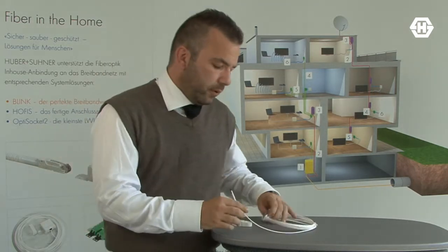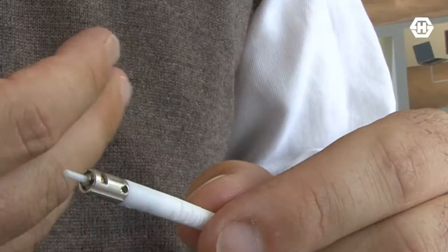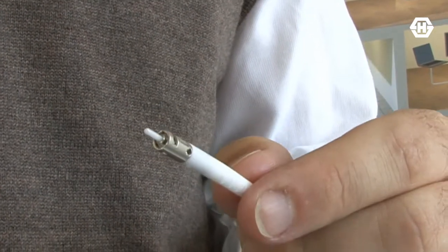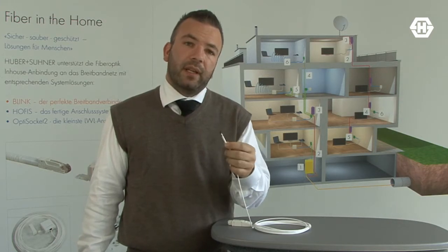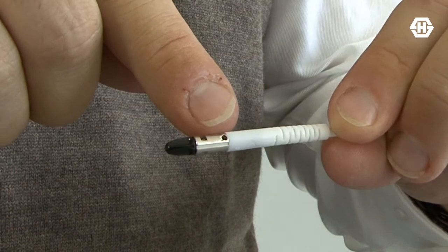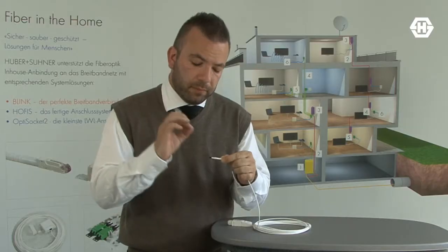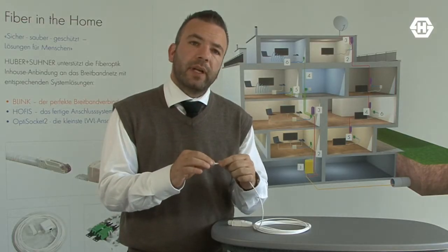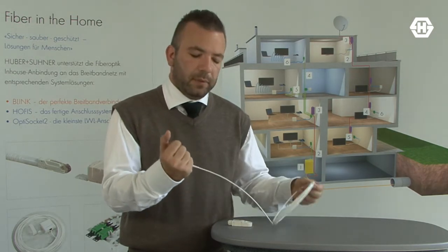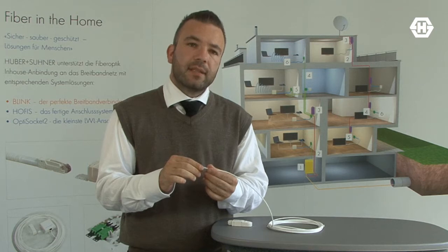We at Huber & Sooner have developed a new connector with a very small diameter — actually less than 5 millimeters — and through that it fits really through every duct. It even includes a pulling eye, so you put a wire through this pulling eye and you can pull this pre-terminated cable through the duct with at least 100 newtons.